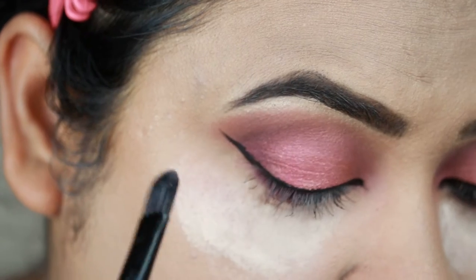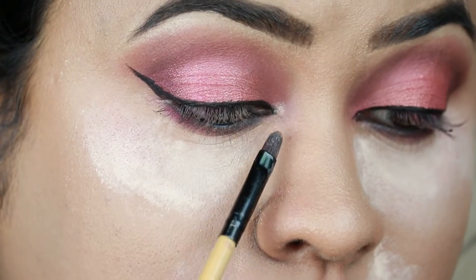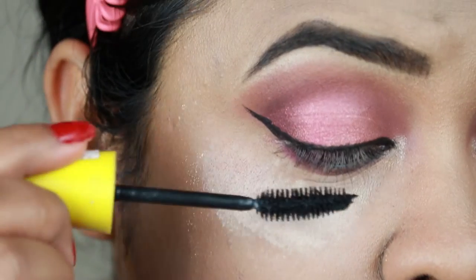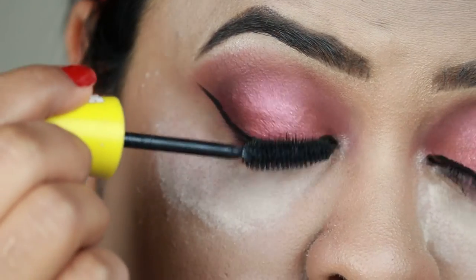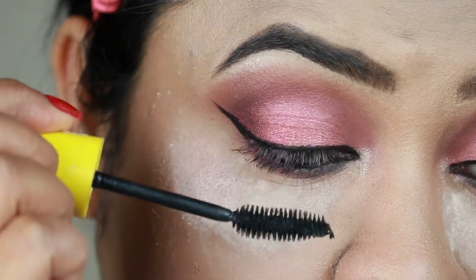I'm highlighting my brow bones and inner corners with the Sivana Color Shimmer Brick Highlighter in shade 02. Then I'm coating my top and bottom lashes with the Maybelline Colossal Volume Express mascara.